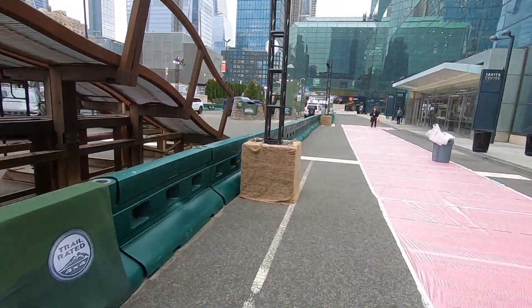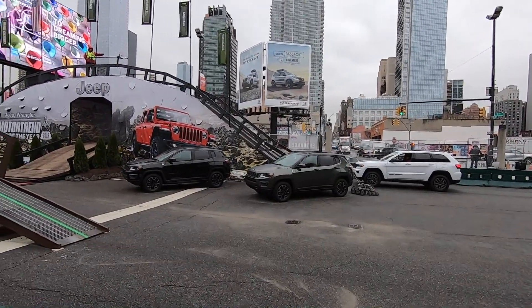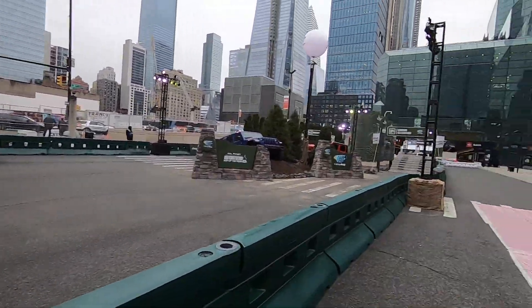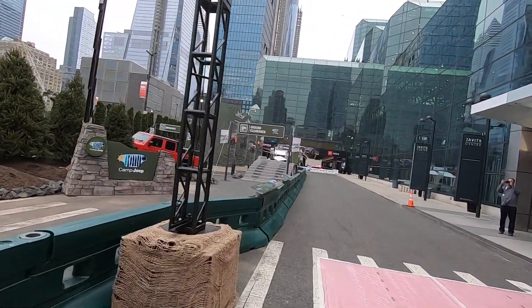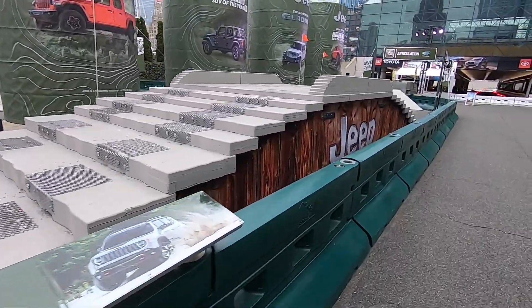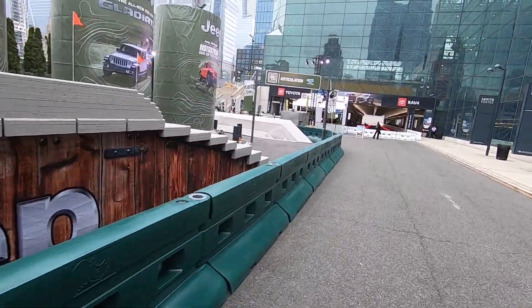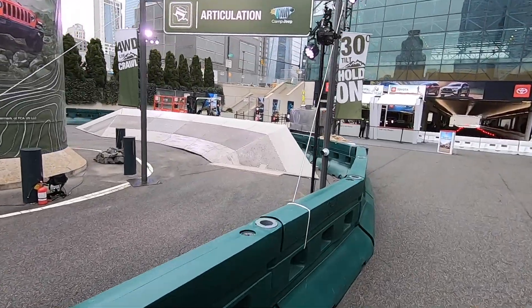This is something you've got to really experience to understand what it feels like to be in the truck when you're on those obstacles — it's crazy. It doesn't look like much when you're on the ground, but when you're in the truck, it is incredible. The one that really got me was the articulation at the 30-degree bank. The stairs are pretty cool — you come up and over. But that last articulation section was absolutely insane.